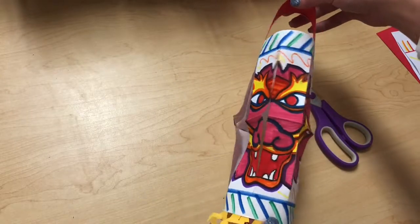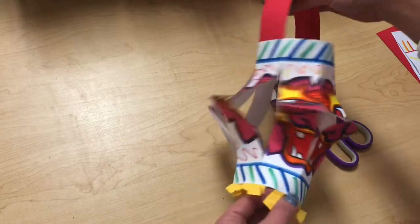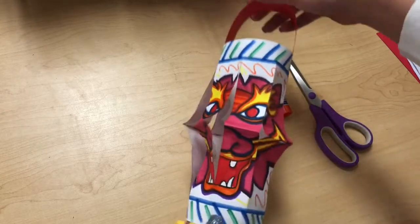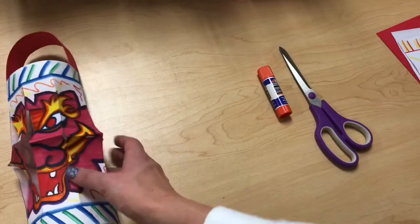We are putting our dragon on our lanterns because dragons are a symbol of good luck and good fortune, even though this year is the year of the ox. So I'm going to go ahead and scoot this one off to the side and show you how to put these together.